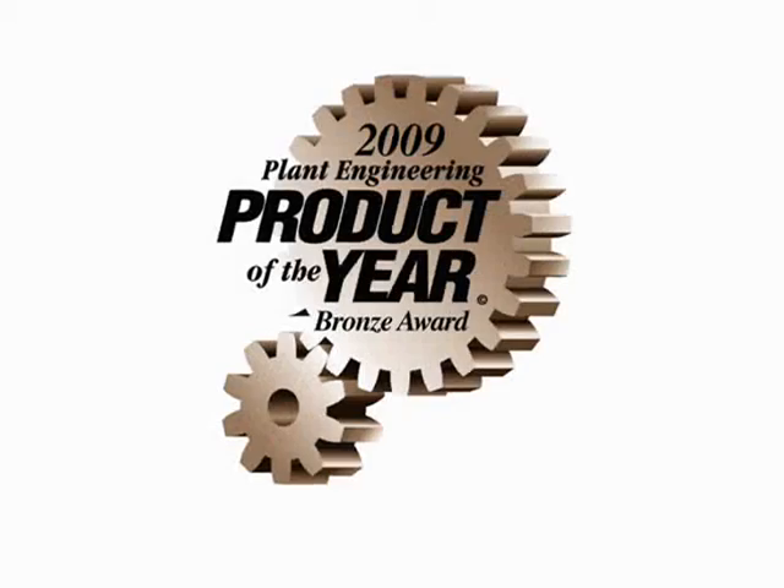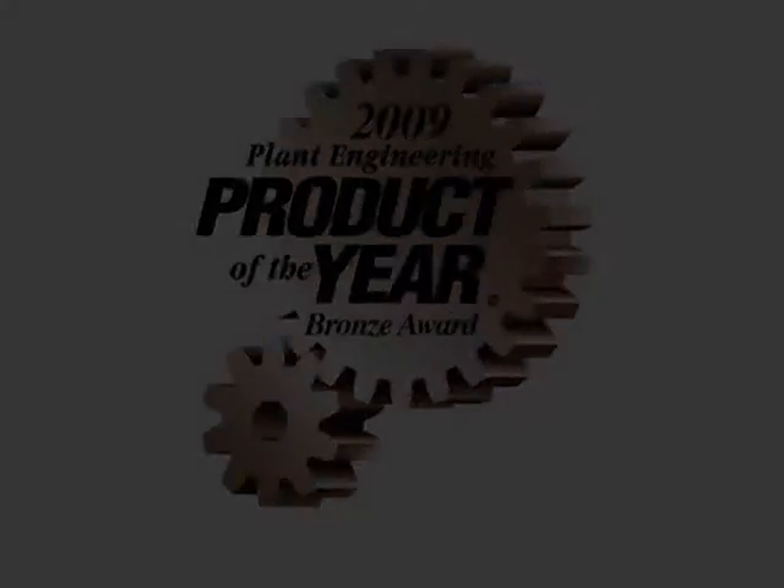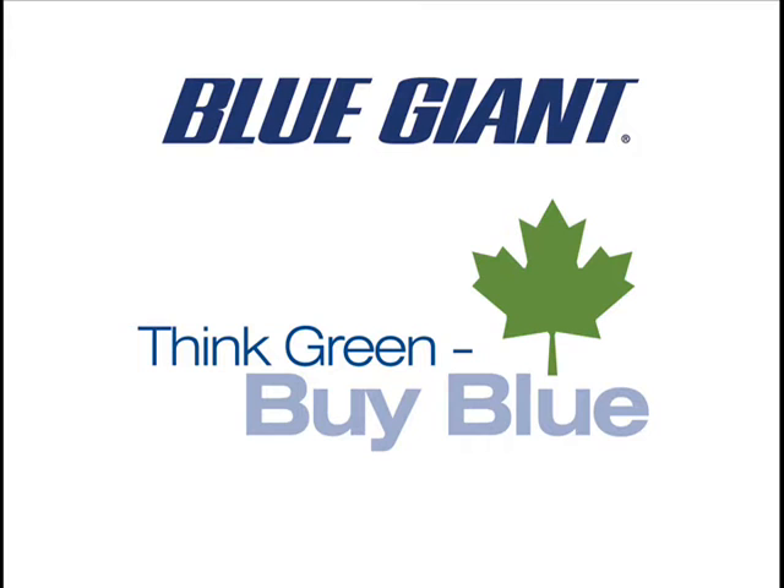Wouldn't you feel more secure with the award-winning design of the Strongarm SVR 303 at your loading docks? Blue Giant. Think green, buy blue. Visit us at www.bluegiant.com